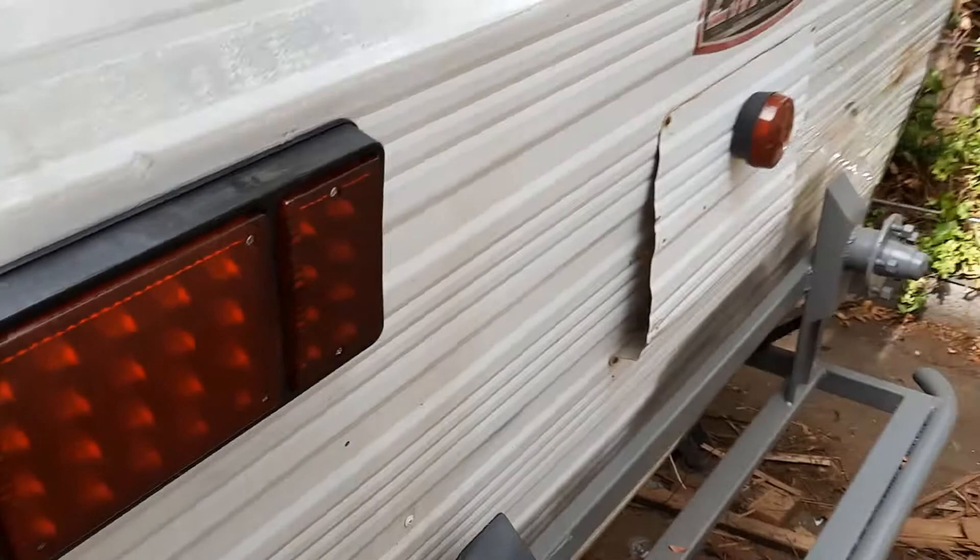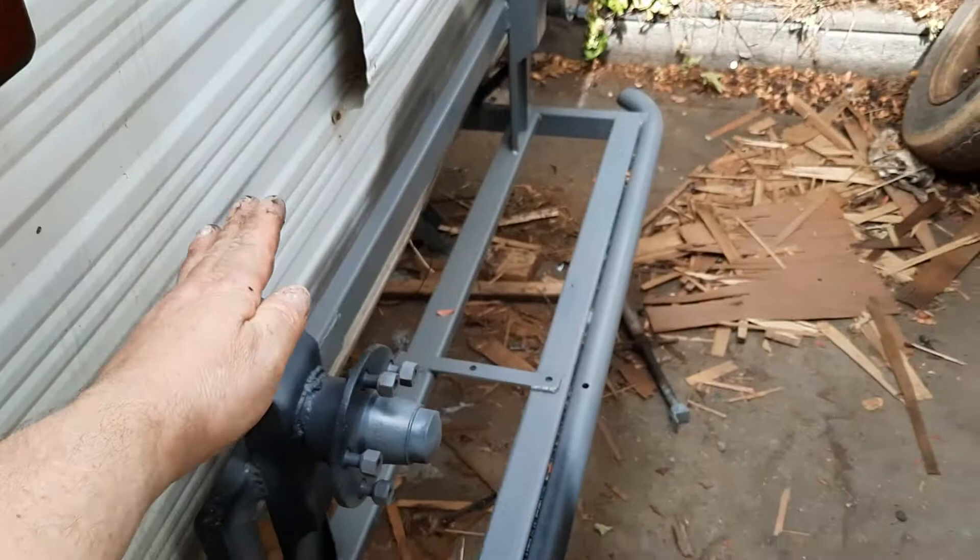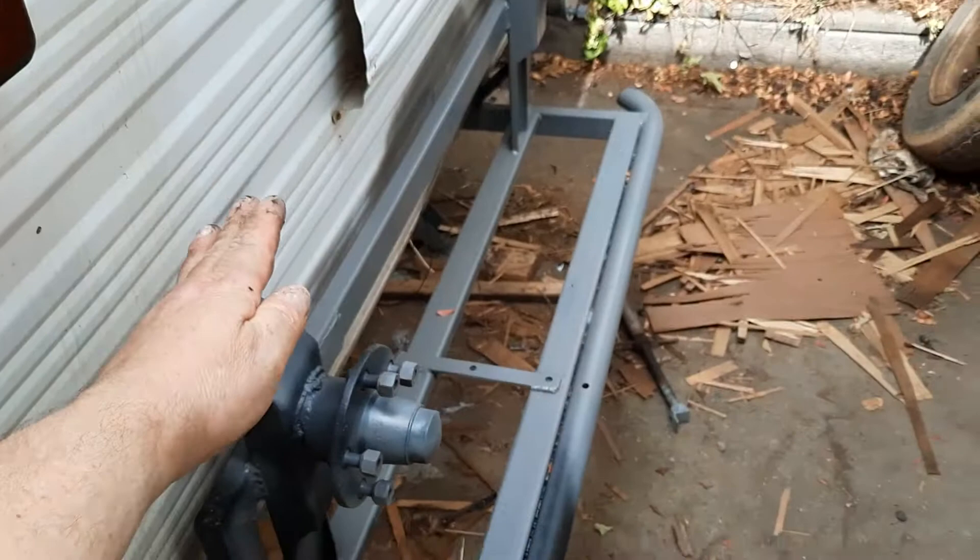I reckon it looks damn good. I've put it higher because the wheel is going to go around there and I don't want the lights anywhere near the wheel. There you go - pretty happy with today's effort. Got the lights in, these little LEDs - they sort of match the magic because it's nice and square.